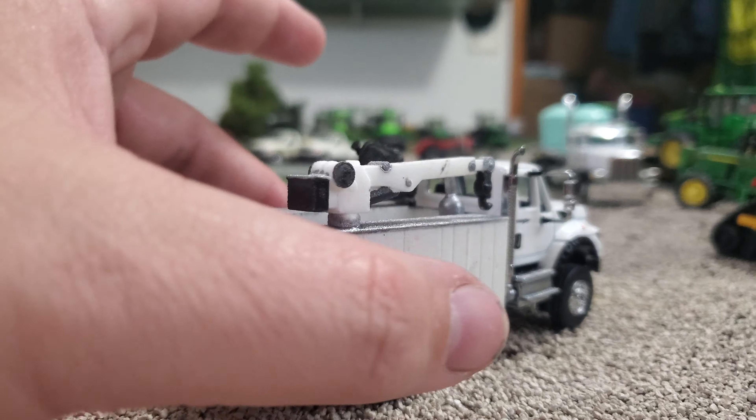I painted up some detail parts on it, just to give it a look, just to give it something.